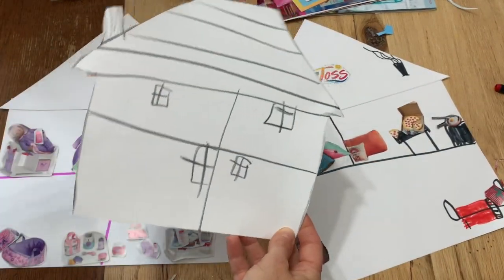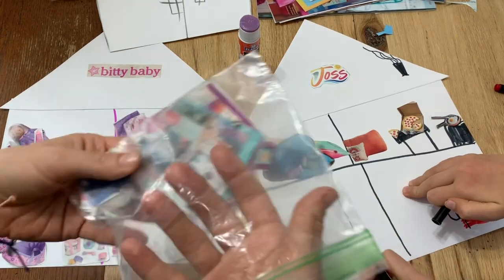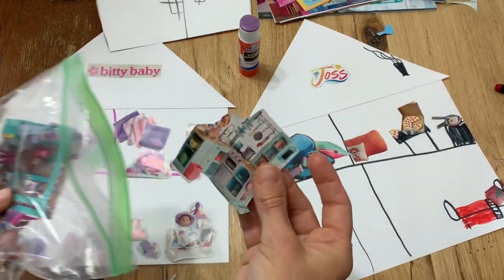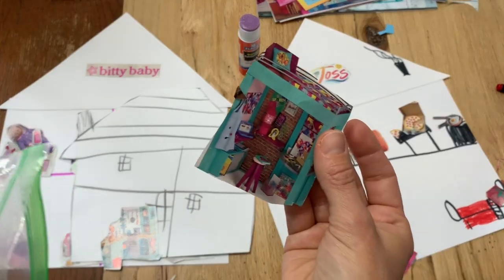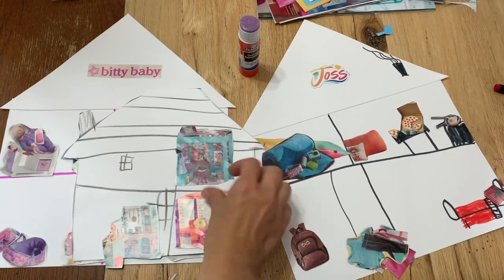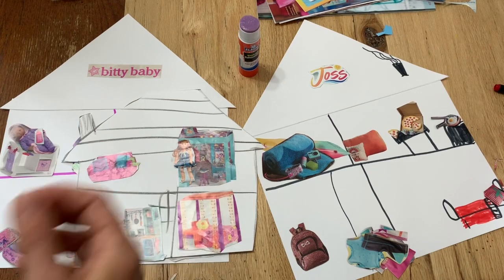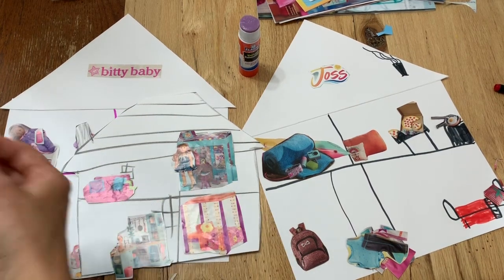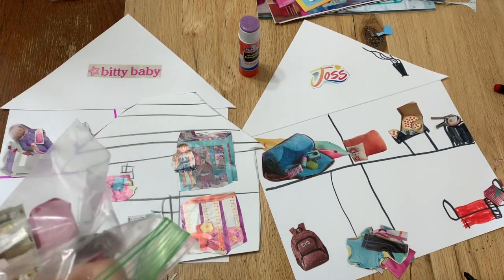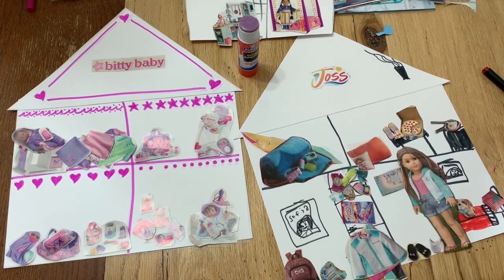This is one we did a long time ago — a really tall shelf for Joss's room and we keep the pieces in a bag. This one is pretty cool because you cut out the kitchen, Gabriella's stuff, Julie's bed, a little Mary Ellen who can hang out in there, a couch, food, and Kaya too. You can cut out all kinds of furniture. Those are the dollhouses — you can really customize those a lot and it's a lot of fun.